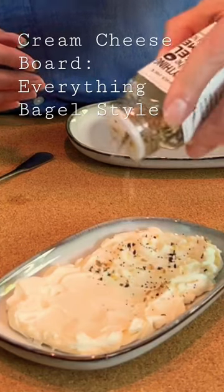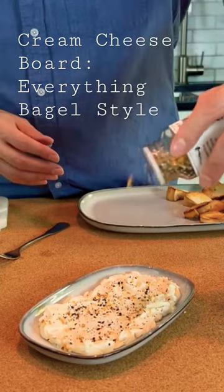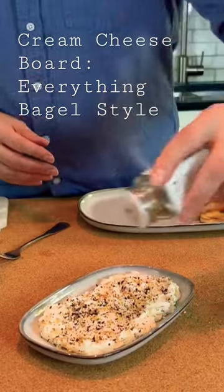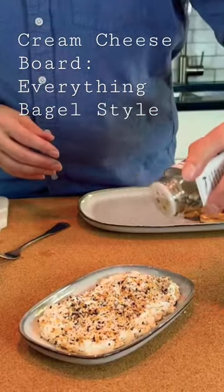Everything bagel seasoning. It has some salt in it as well, but lots of little pieces of dried onion and garlic, and I'm not afraid to use a lot because it's so good.